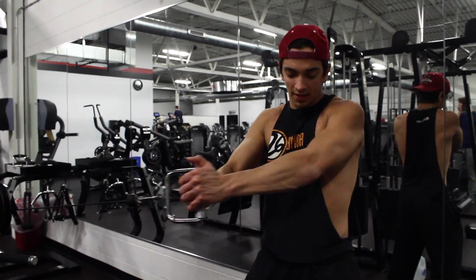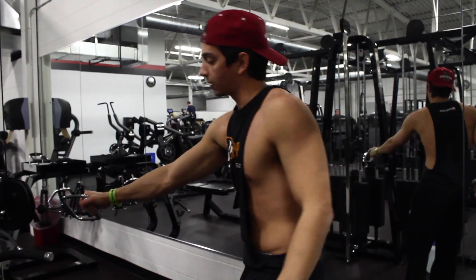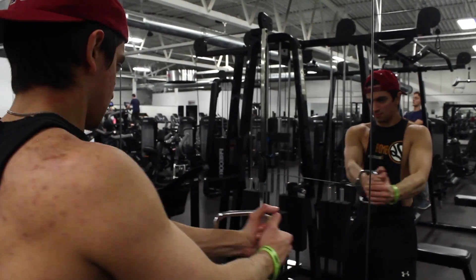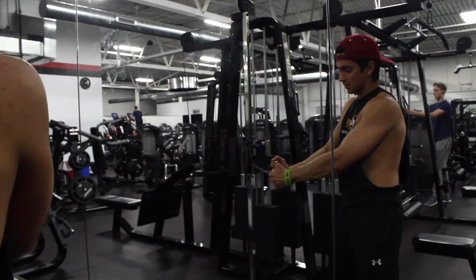Once you hit about maybe 10 or 15 reps on this side, we're going to spin it around just like this and hit the other side with the same number of reps. What I'm going to do is target that opposite oblique that you're working. And like I said, it could add some serious yards to that hit. So give it a try.